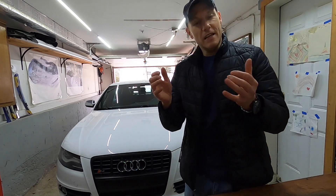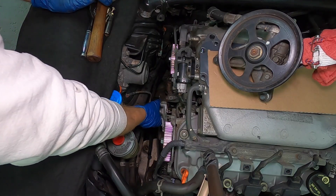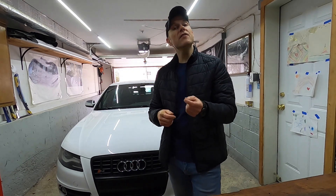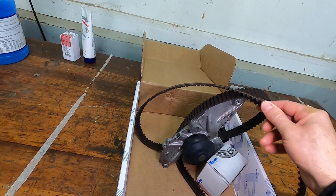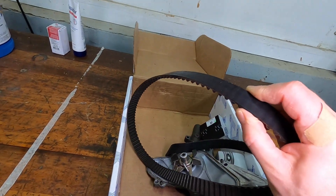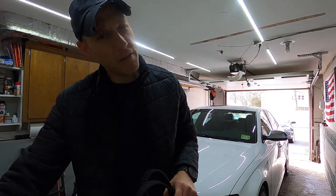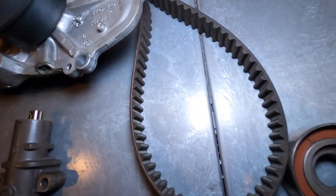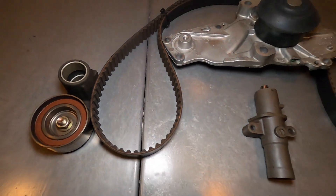In the last episode we replaced a timing belt, water pump, tensioner, and bearings on a 2006 Acura TL, and today I'll be showing what that belt looks like after 17 years of usage. I know everything here is original simply because I've had the vehicle since 70,000 miles — it now has 110,000 — and the original owner, a good friend of mine, never replaced the timing belt before that 70,000 mile mark.